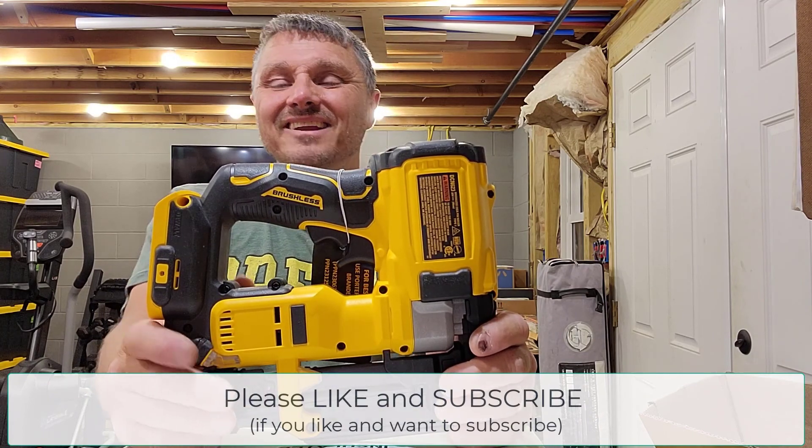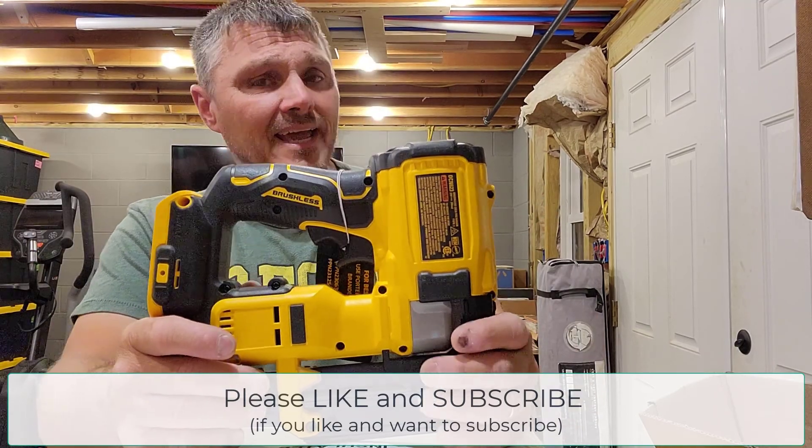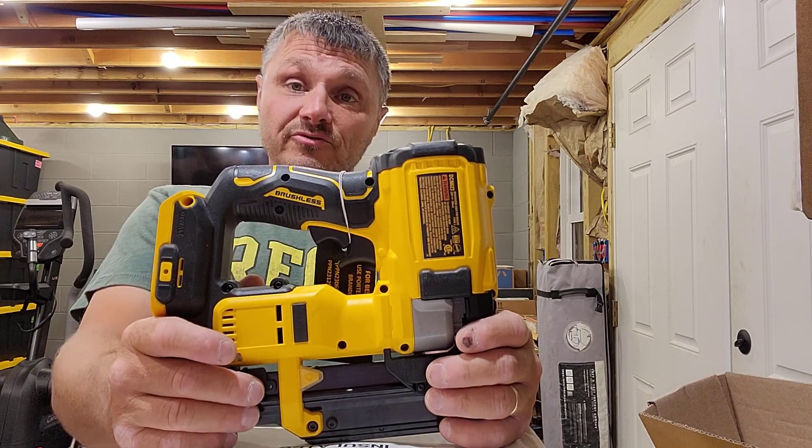Like and subscribe if you like what you see. Share with somebody — it would be nice to grow my subscriber base and reach a few more people out there.